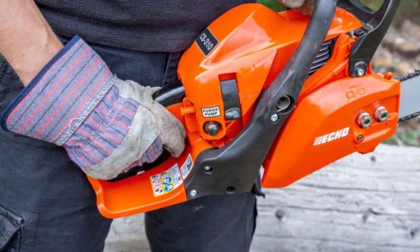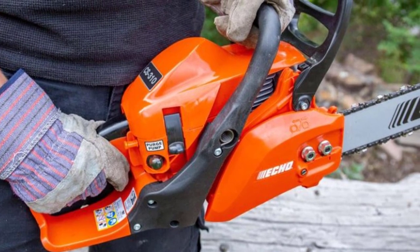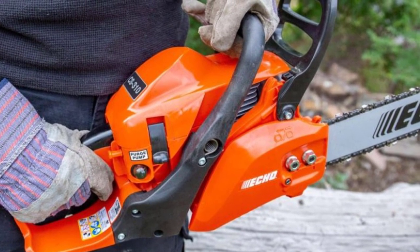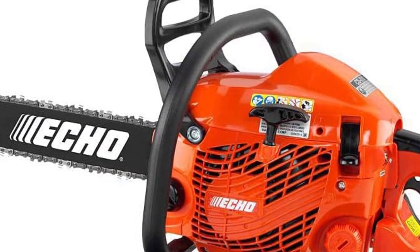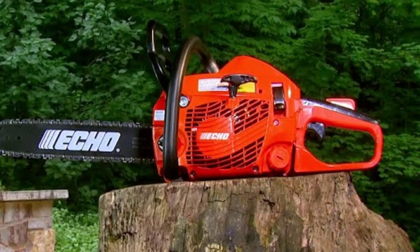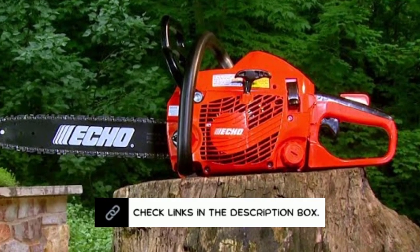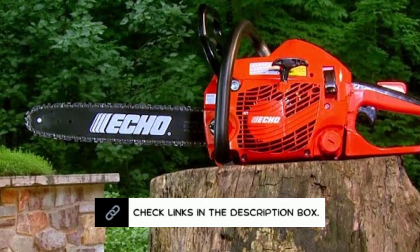With an average cut time of just under 5 seconds, the ECHO chainsaw quickly chopped through our test wood. Its noise level was around 90 dB; nevertheless, if using a chainsaw, you must always wear hearing protection. The body of the chainsaw, made of plastic and metal, is just 8 pounds. These materials make the saw light and manageable, yet they may flex under stress.